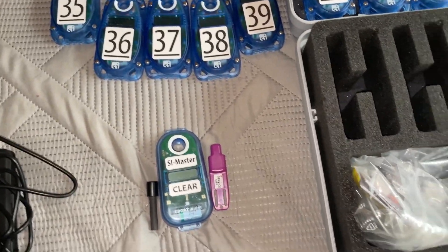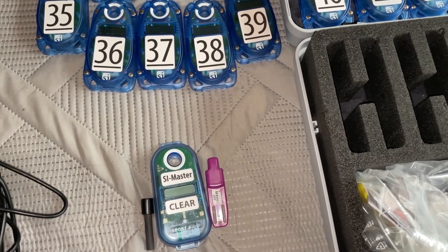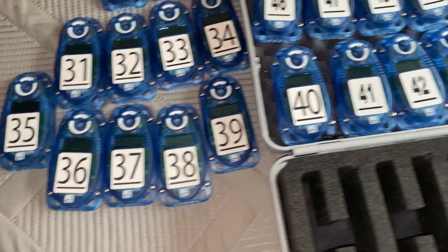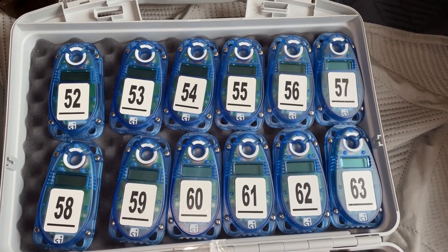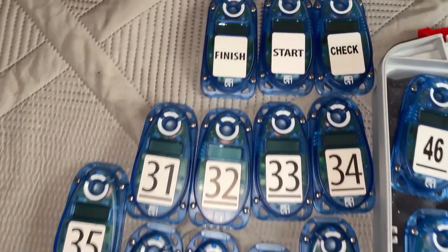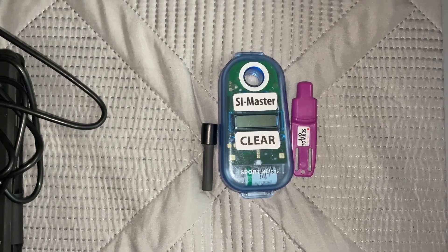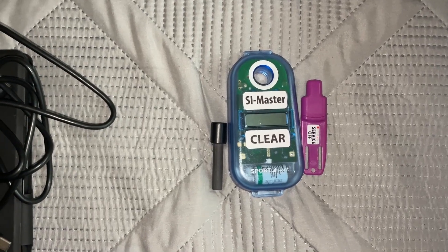I want to show you what we got here, and anybody can do this - it's pretty easy. I'm going to show you how to do it. Our units are numbered sequentially: 31, 251, and now we have 32. These all go in sequential order. We have a finish, start, check, and also a clear right here, which doubles as the SI master and plays an important part in syncing. There's also a tool online you can use on your PC for changing these numbers.